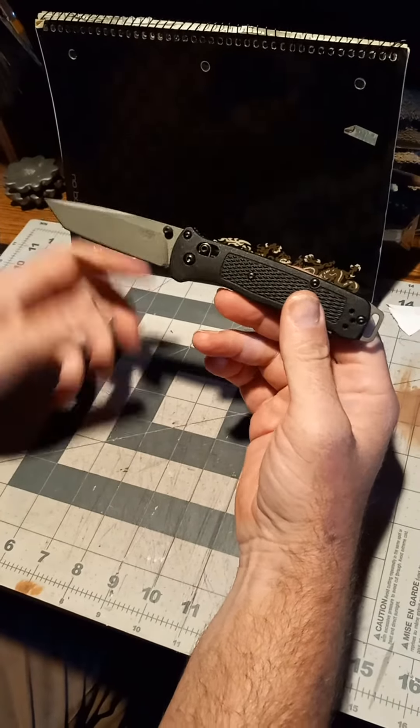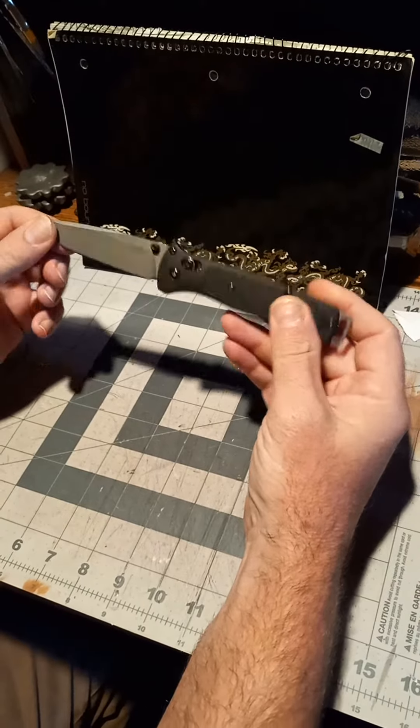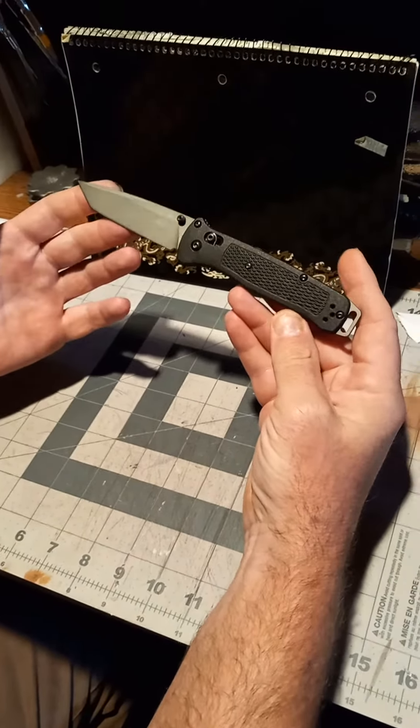This is, in my opinion, a great little everyday gentleman's carry knife and a great utility knife.